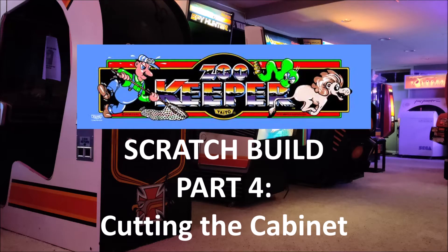Hello everyone, welcome to the arcade. Welcome to Part 4: Cutting the Zookeeper Cabinet by CNC.